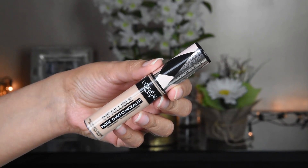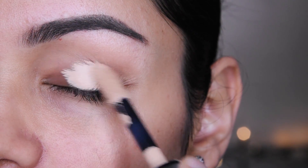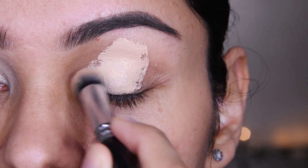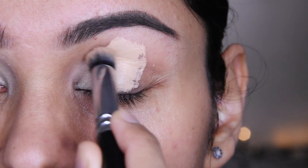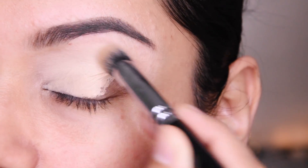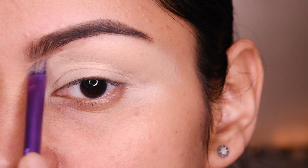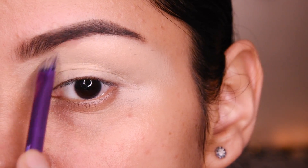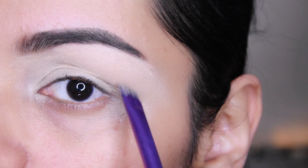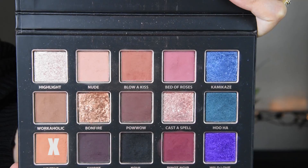Now I have made a concealer base — this is L'Oreal More Than Concealer, number 328 — and I am putting it on the eyelid. I am using a Zoeva brush to blend it, and now I have used a flat brush and an angled brush from Real Techniques. I will blend it under the eyebrows and set it with a very light powder.